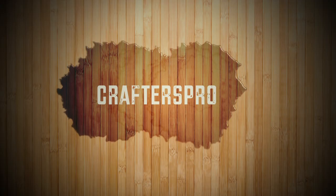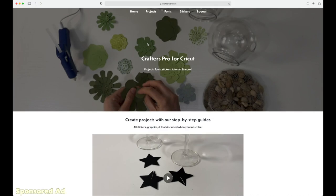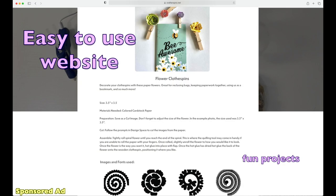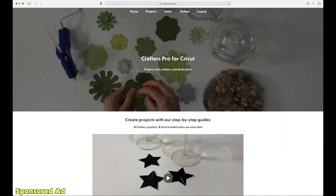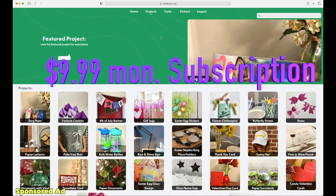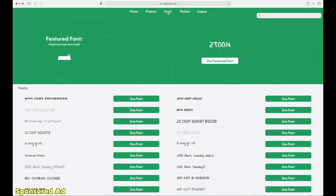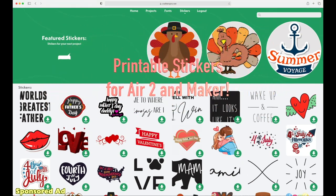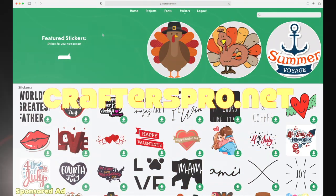Today's video is sponsored by Crafters Pro. Hey friends, have you checked out Crafters Pro for Cricut? They have a great, fun, easy site for projects, fonts, stickers, tutorials, and more. When you subscribe for $9.99 a month, you get access to all of their amazing projects, fonts, and stickers that you can print out using your Air, Tube, and Maker. Check out crafterspro.net today.